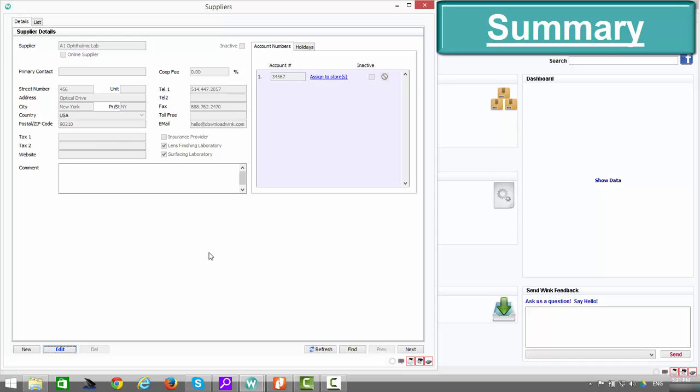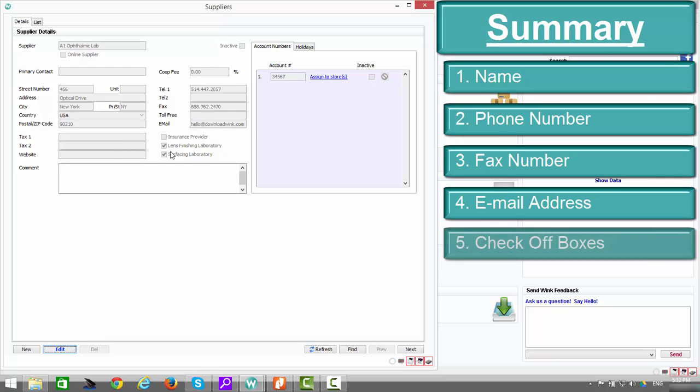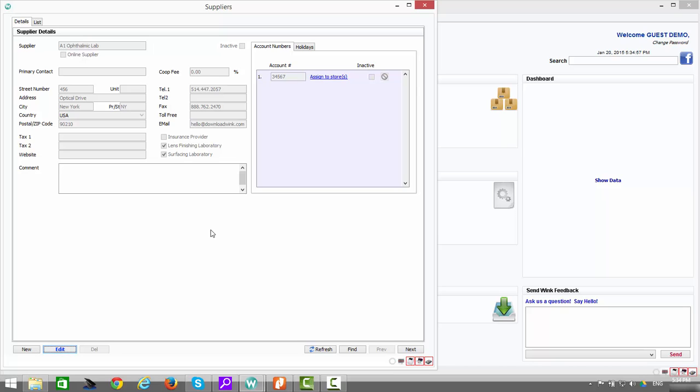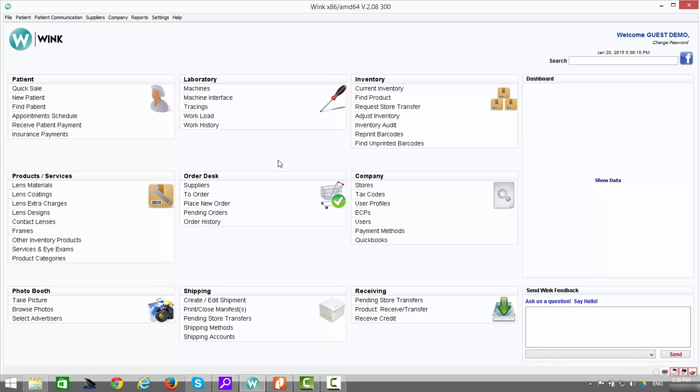To summarize, the most important information needed in every supplier's account is the supplier's name, their phone numbers, fax numbers, and email addresses. Check off the appropriate type checkbox, enter your account number, and assign it to your location. For ophthalmic labs especially, it's important to enter their fax and email addresses so you can send lab orders directly from Wink instead of via separate fax machines or email accounts. All three suppliers now appear properly in the list.